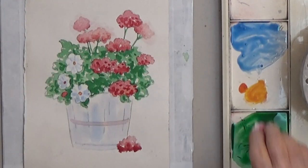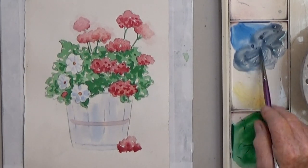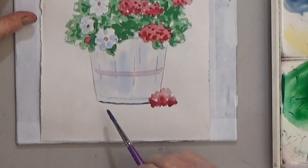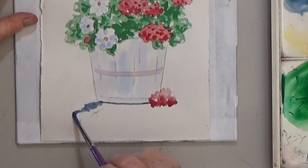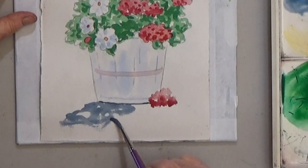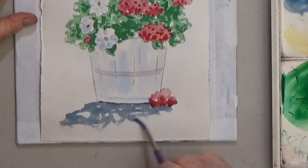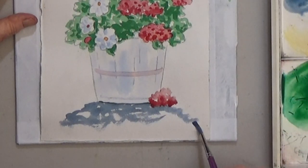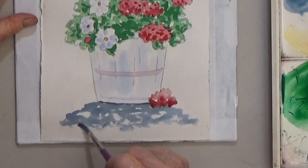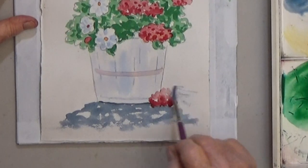For the foreground, mix a blue-gray using your blue plus a little black. Paint the shadow underneath the flower vase with lots of skippers. As your brush runs out of paint, you can use the dry brush to add a lighter area with the blue above the shadow.